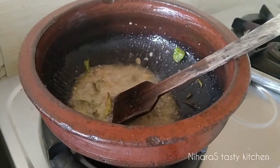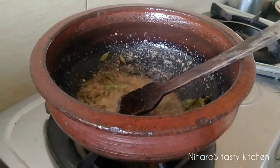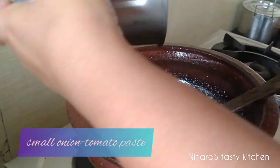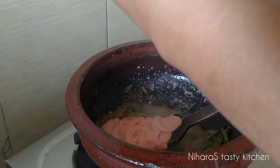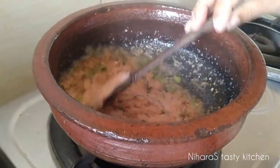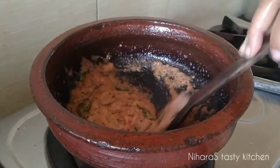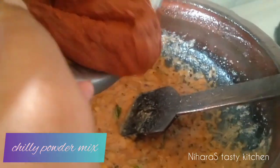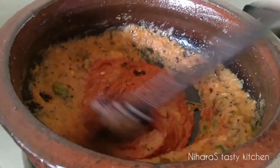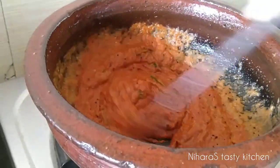Mix. Mix this pepper and the pepper. Mix this pepper until we mix it. Mix the pepper and mix it together.